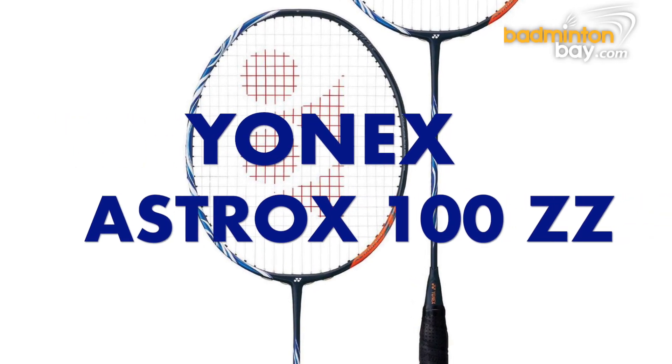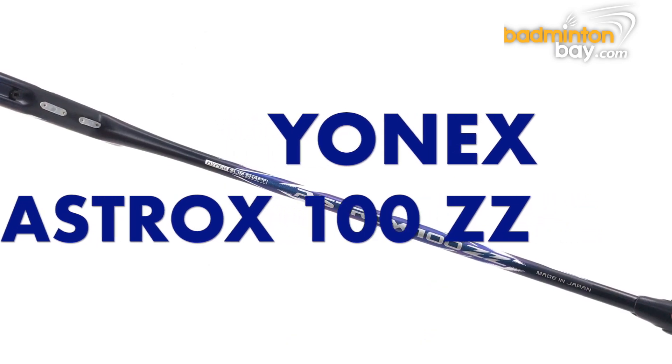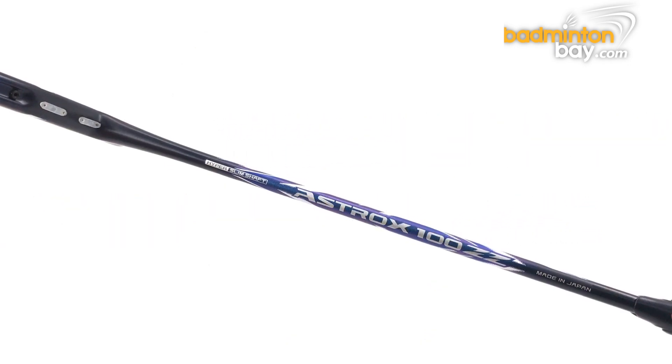Hello, badminton fans! Welcome to BadmintonBay.com's YouTube channel. What you are about to watch is the badminton racket specifications review video, and on today's episode we are going to take a look at the latest Yonex Astrox 100ZZ.